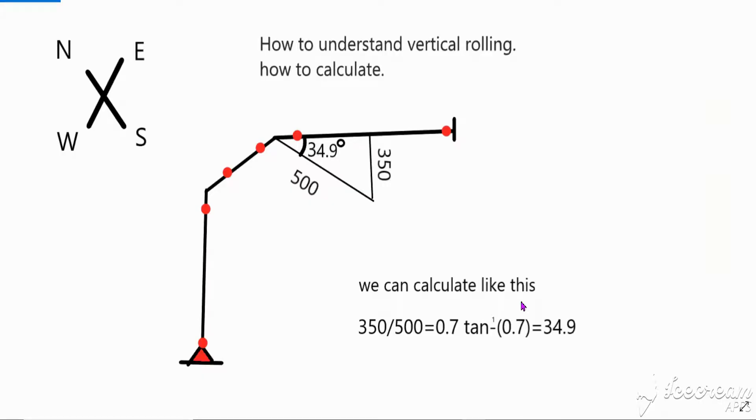Hi guys, welcome to my channel. Today we will learn how to read piping isometric drawing and how to understand vertical rolling. We have this drawing — this is vertical rolling. First, we see where our line is going. This is our north, or front side. North: right side east, back side south, left side west. This line is first going up, then going to east, then going to south, again up.